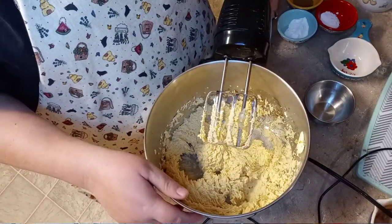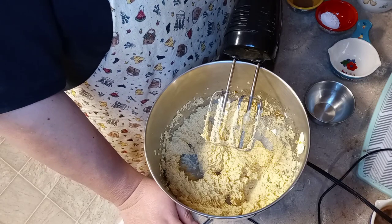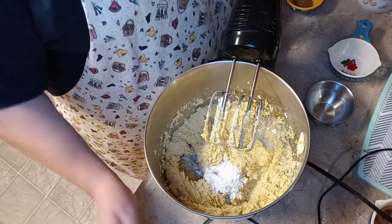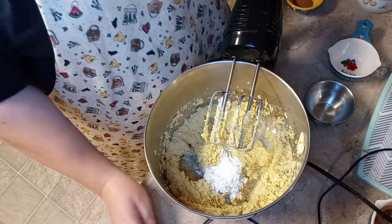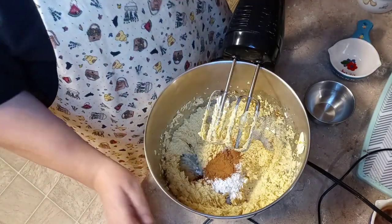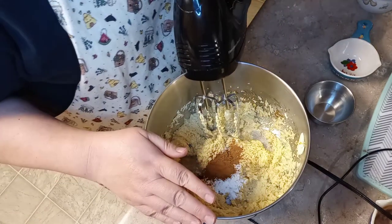I think we've got that creamed pretty good. The next thing we're gonna add is one teaspoon of baking powder. We have one teaspoon of cream of tartar, and a teaspoon of ground cinnamon — and that smells so good.